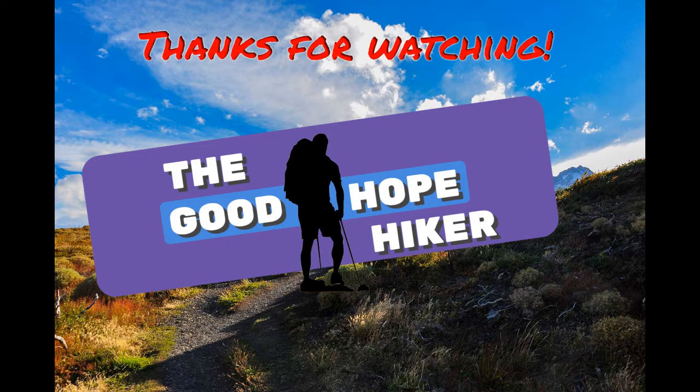Thanks so much for watching. Please subscribe and ring the bell for future videos. Happy adventuring and keep safe.